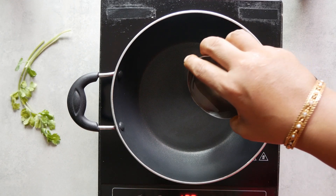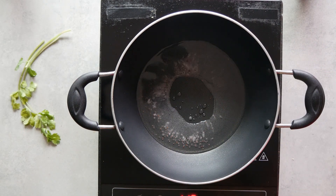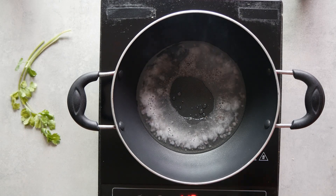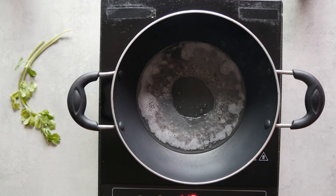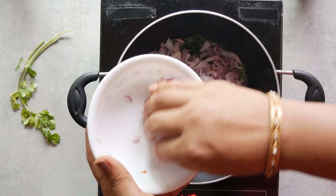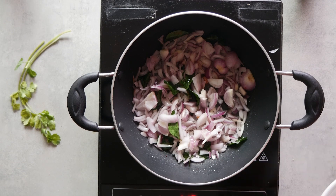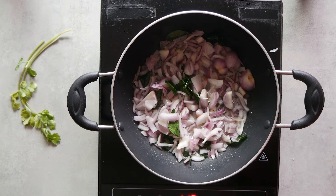To start with, we heat coconut oil if you want the authentic village taste. When it's nice and hot, add the mustard seeds and curry leaves. At this point you should reduce the flame. Then we fry the onions with salt and turmeric powder — this is an important step because we want the onions to remain soft.